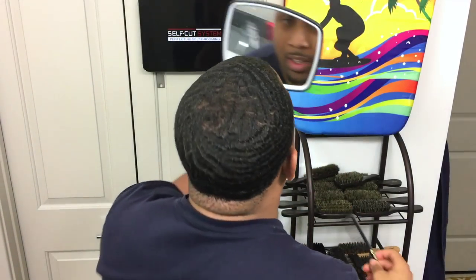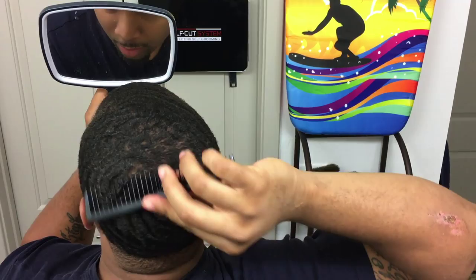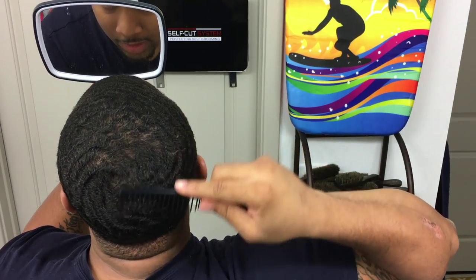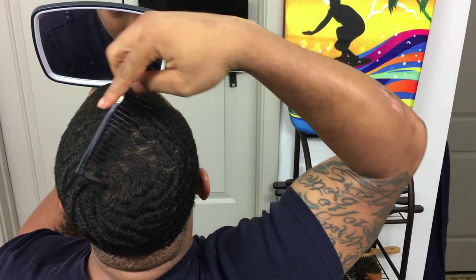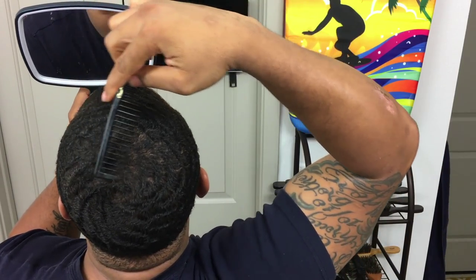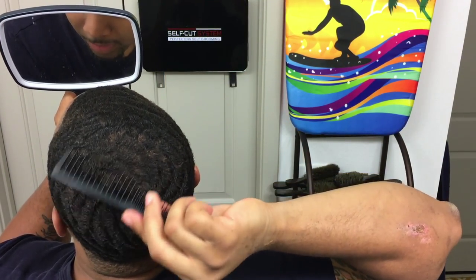The next thing I do is grab a comb — you can grab any comb, this is just my favorite type. I comb my crown area just to lift the hairs, to wake them up, and get them ready for the session. I'm not really working on connections right now — this is just for combing purposes to lift my hairs.